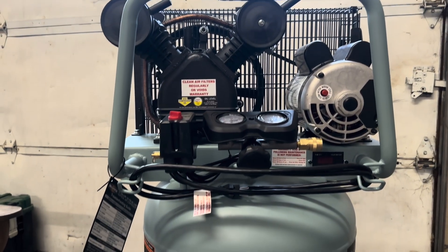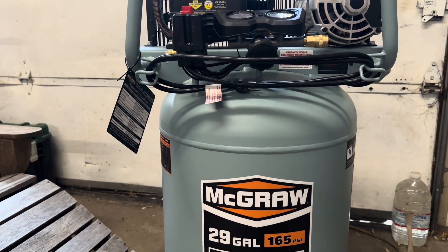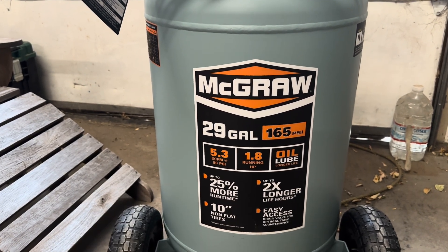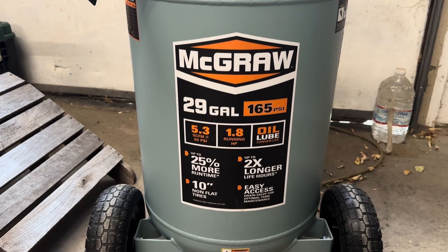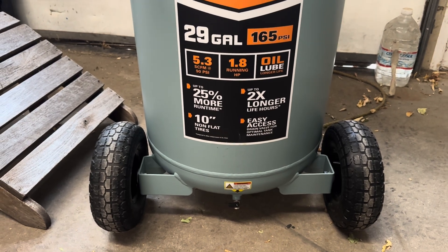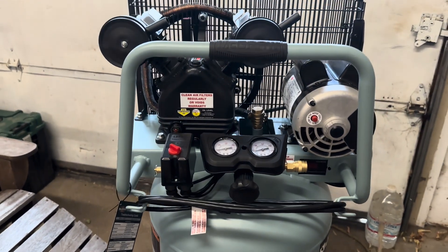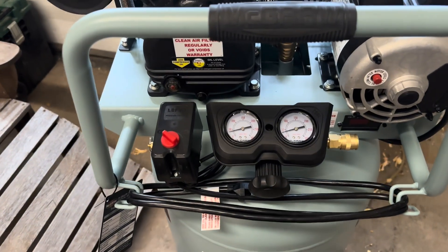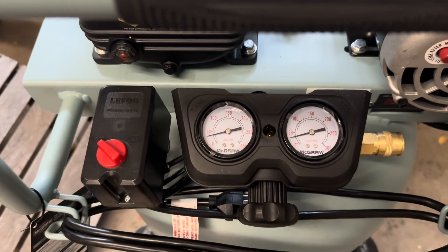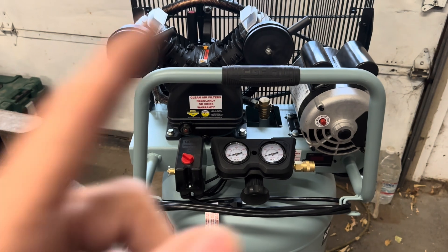Here is an electric reciprocating air compressor. It fills the tank and dumps it repeatedly — that's what reciprocating means. It's 29 gallons, 165 PSI, 5.3 CFM at 90 PSI, and 1.8 running horsepower. This compressor works great for your own home or doing one or two houses — maybe you and the neighbors. You can adjust the pressure, it works really well, and I'd recommend one of these if you're just doing a couple of blowouts.